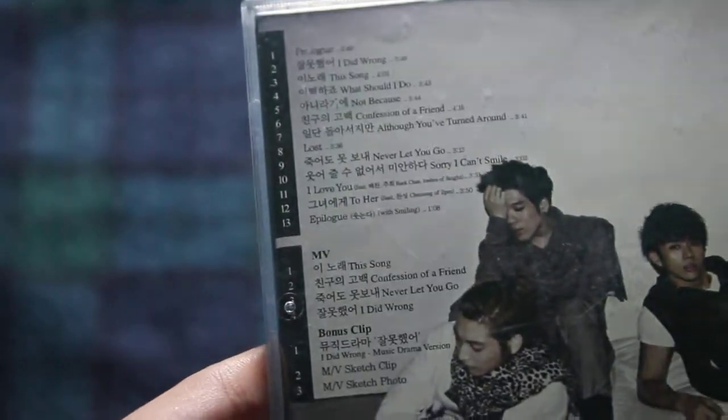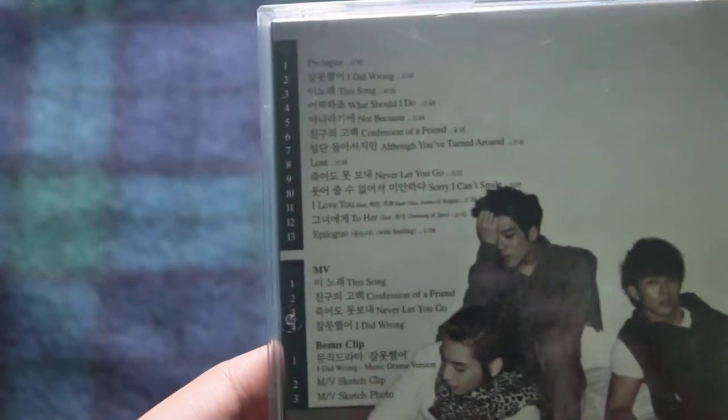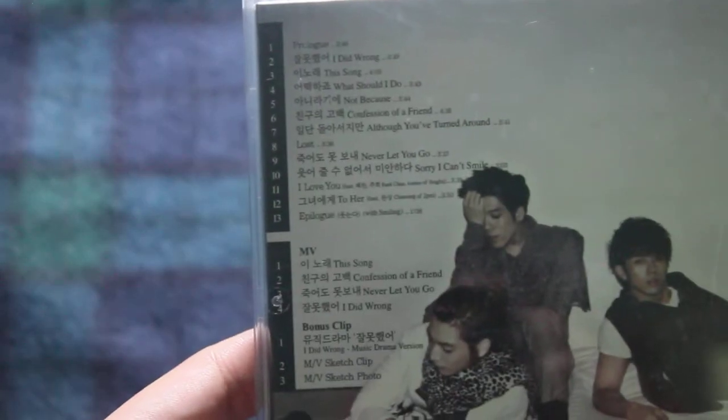Here is the tracklist. It's 100 pesos because it's a CD-DVD type thing. I hope you can read that. Anyway, let's get started.